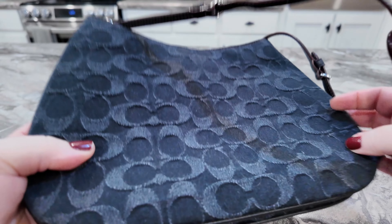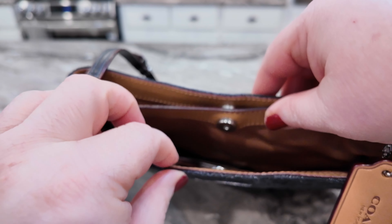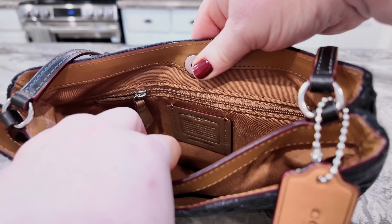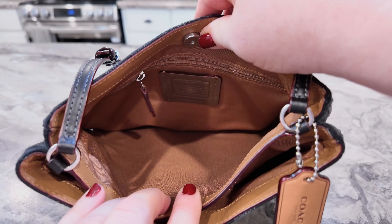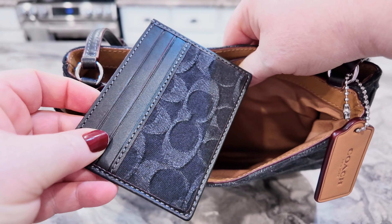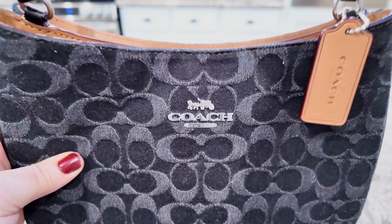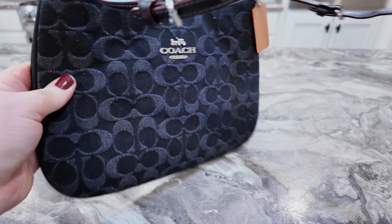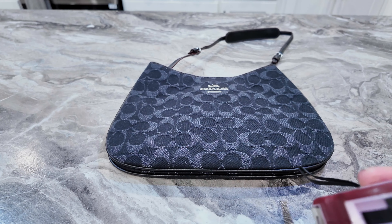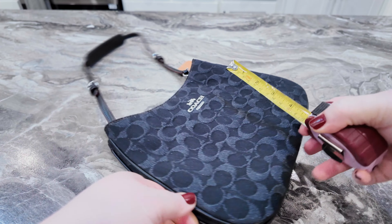Here's the bottom piece, and on the inside — listen to these snaps, they are wonderful! Inside you have the Coach patch, it's leather, and you have an inside zipper pocket. I like the color of this lining, and in here you don't have any pockets. The hardware is in silver — super cute.